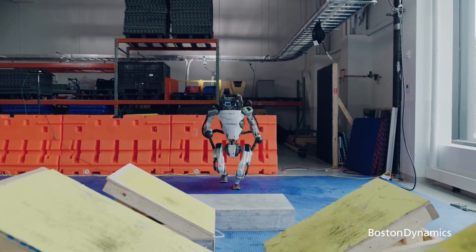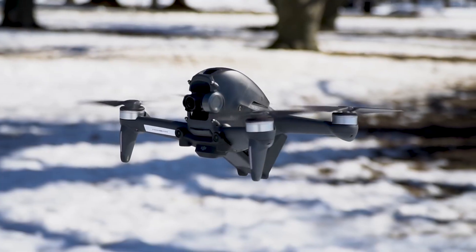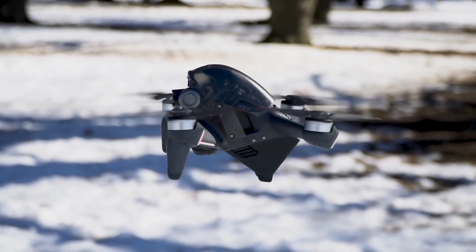It's the brainchild of the Center for Autonomous Systems and Technologies at Caltech, and it's designed to solve a lot of the main problems with walking humanoid robots and drones by combining them into one robot.